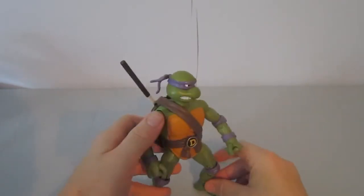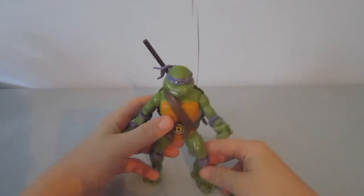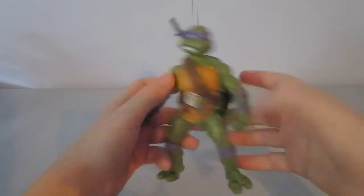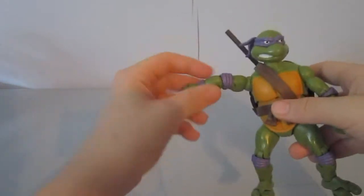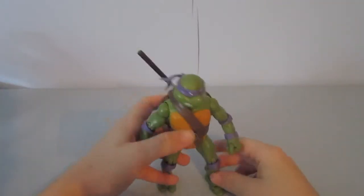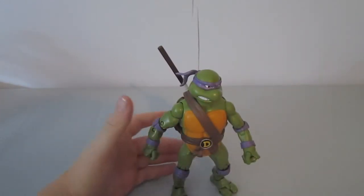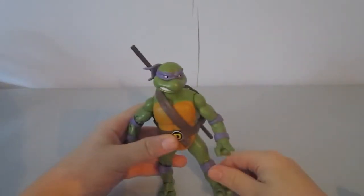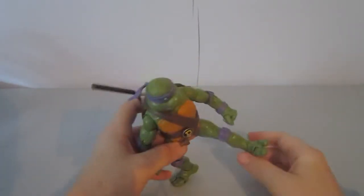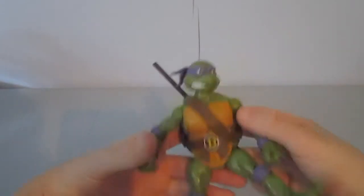This guy is quite good but there are some major faults — his joints get really loose, like this bicep swivel. You don't even have to try, it just swivels quite bad. He's pretty easy to stand, could be easier but it's decent. You can't really get him into any action poses because he just doesn't work that way.